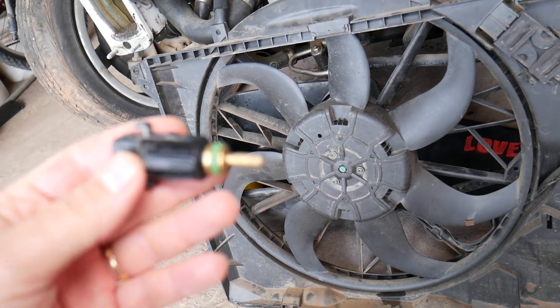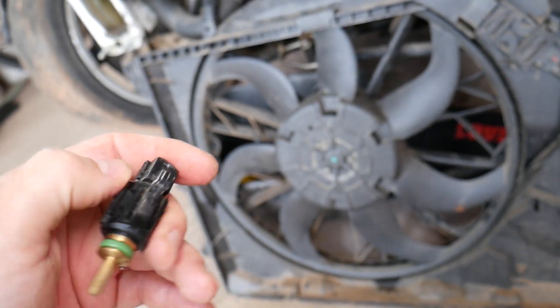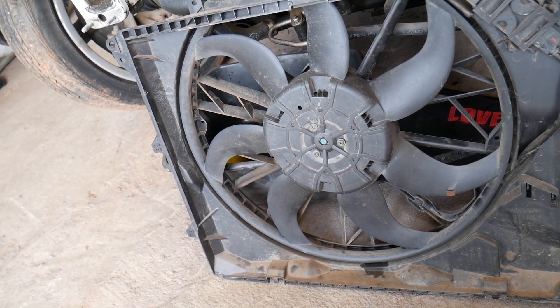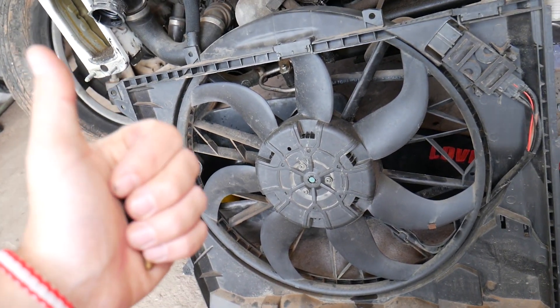They're not very expensive. Hopefully this video will be helpful to any of you having problems with the radiator fan not running or not turning on. If you have any questions, let us know. Thank you for watching, and see you guys next time.